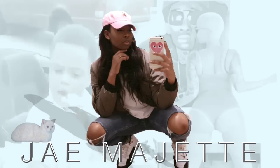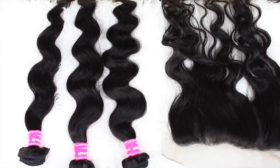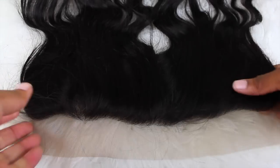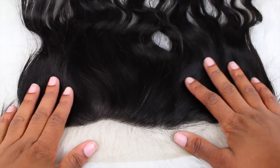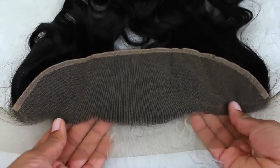Hi babies, I'm back and I am doing a tutorial for us girls who have really, really low edges and who have baby hair all the way down to our eyebrows. I know sometimes it's really hard for us to wear frontals, and I'm here to solve that problem.